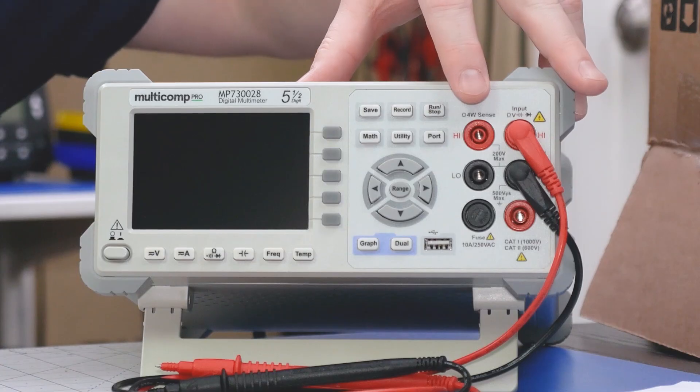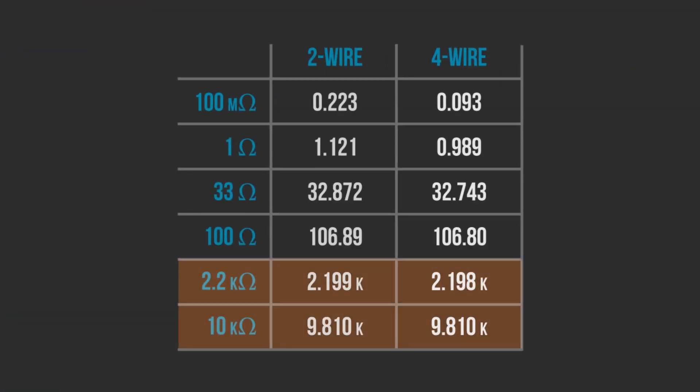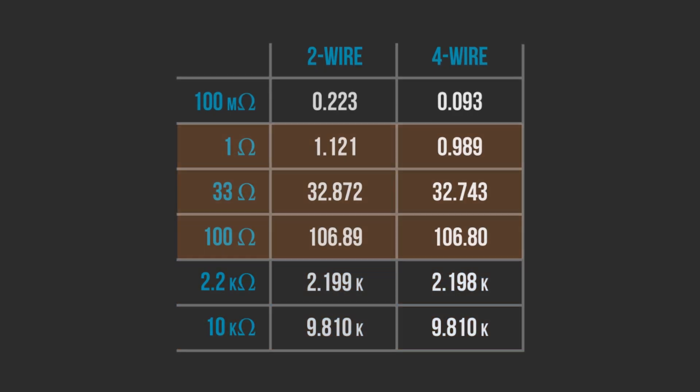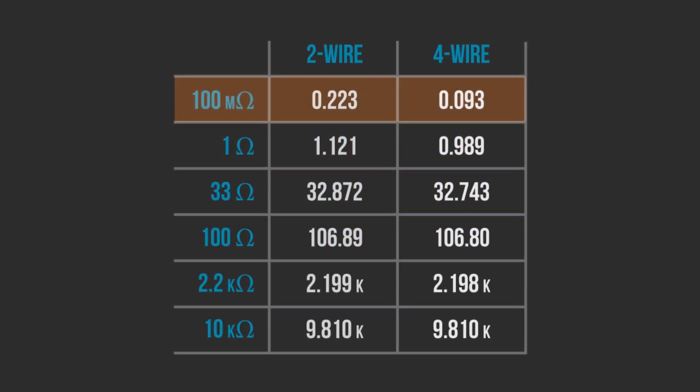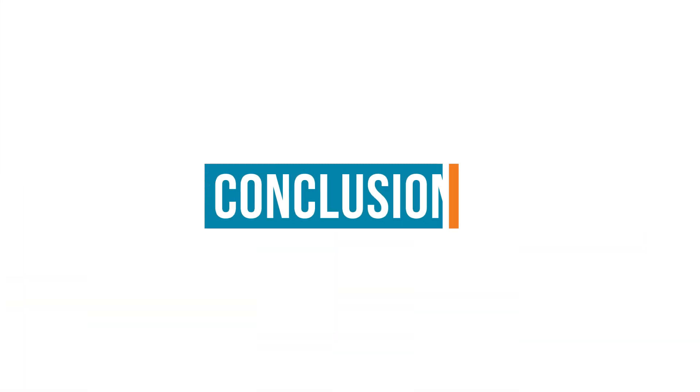4-wire measurements are handy when you need to measure very small resistances accurately. Part of the reason I wanted to make this episode is that people sometimes use a multimeter like the Multicomp Pro and wonder what the extra banana jacks are for. From the data I measured comparing resistors: anything over 100 ohms is fine with two wires; from 1 ohm to 100 ohms, 4-wire helps but isn't necessary; for anything below 1 ohm, you don't really have a choice — you need to use the 4-wire method. In a case like my 100 milliohm example, I have an obvious need for the 4-wire measurement.